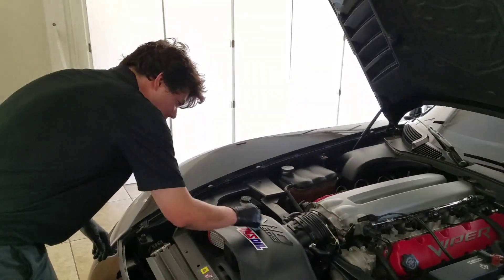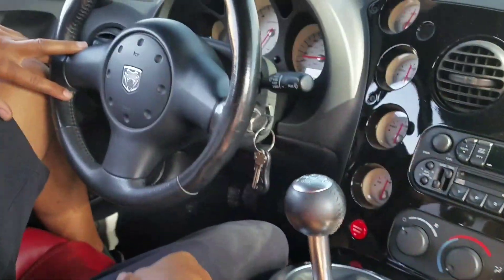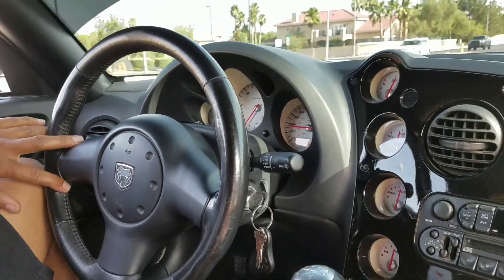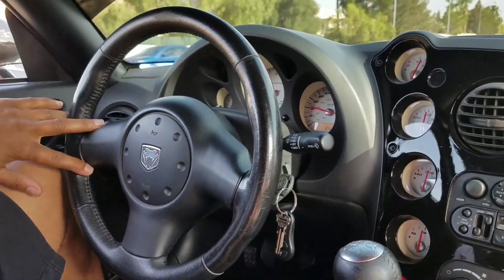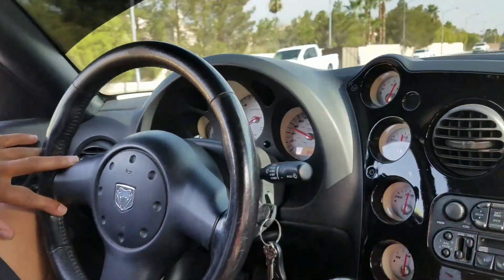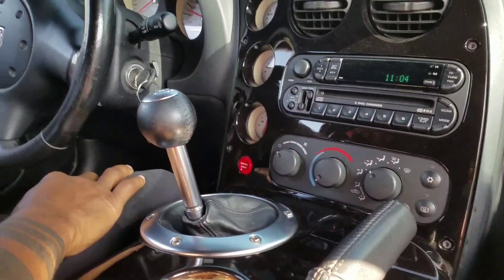Bulletproof protection. Roll it down — 50, that's good. Sounds good. Less vibration, it feels like. Definitely.